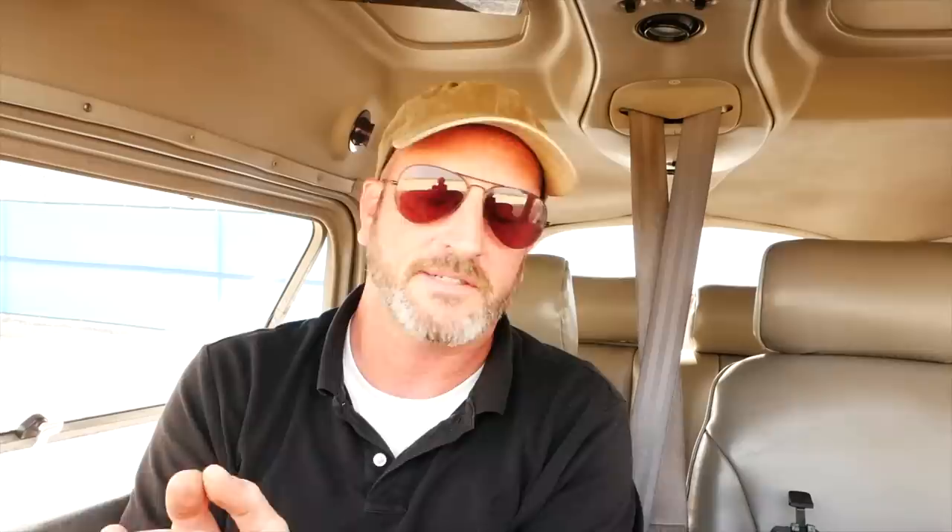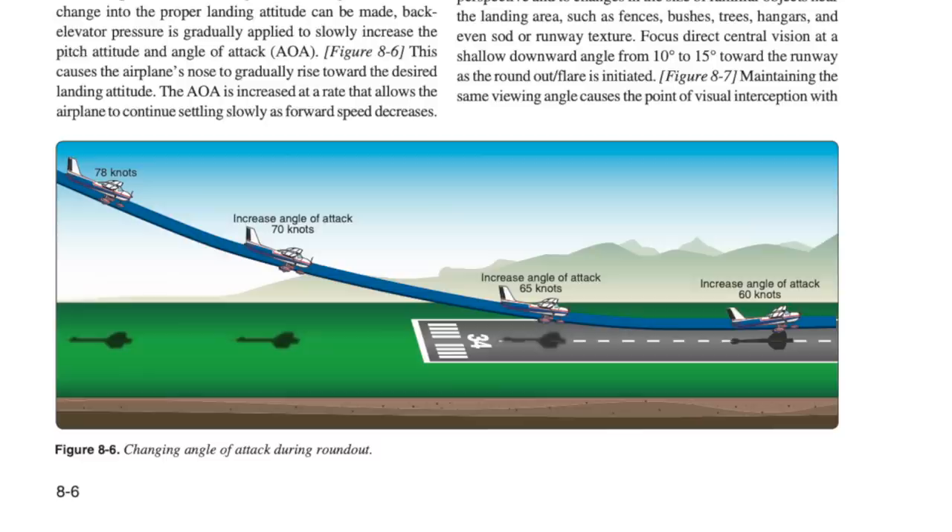Hello, aviators. Welcome back to the Finer Points. So in 2016, the FAA, for the first time in about 30 years, changed the way they talk about and teach landing light airplanes. And I'm going to say in this video that I think they're wrong. Hopefully they're up for a friendly debate. But let's look at what they're saying first.